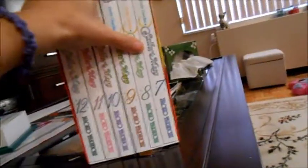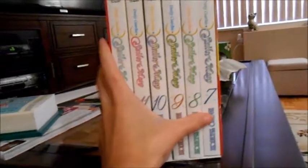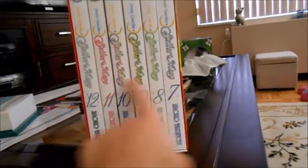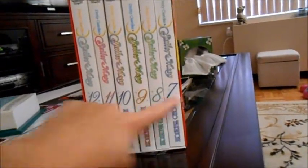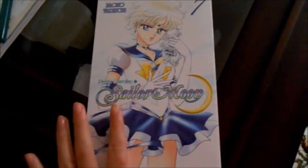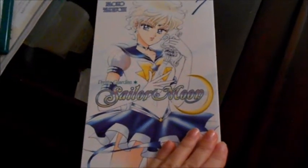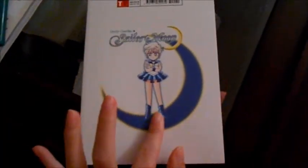Also on the top is that pretty design I showed before. And this is all of the volumes, 7 through 12. They put it 7 through 12 because manga is read left to right. So this is actually volume 7, which features Sailor Uranus — and she is rocking this cover. Very, very cute, and also you see a little chibi version of her.